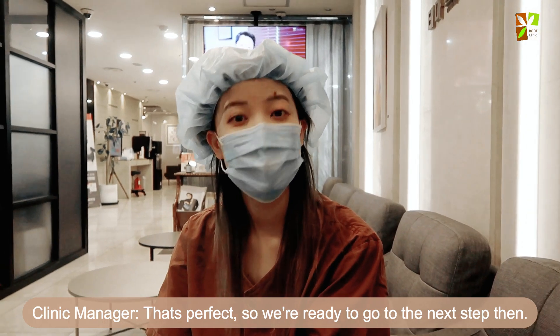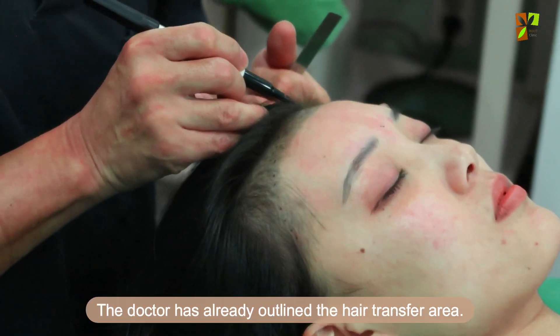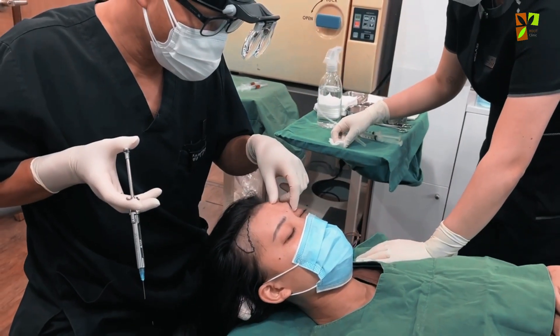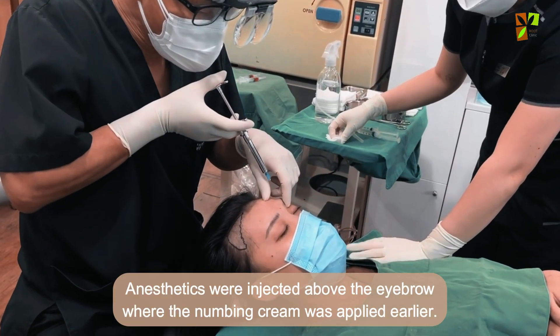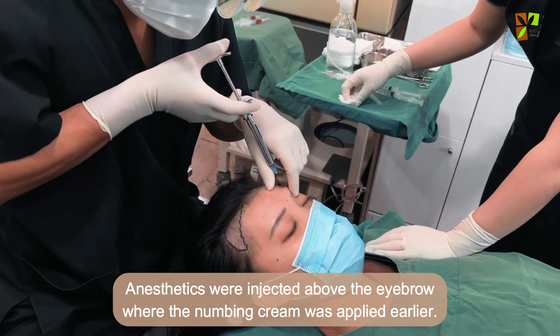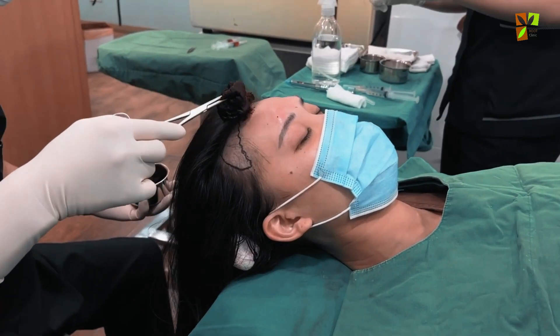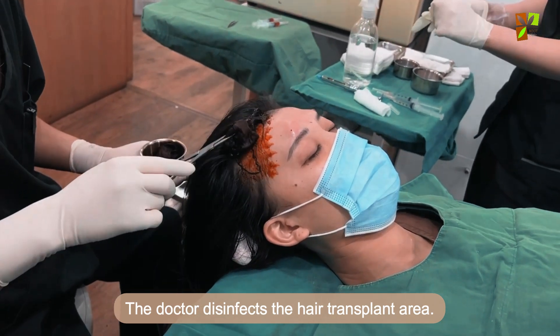The team is ready to move on to the next step. The doctor has already outlined the hair transfer area. Anesthetics were injected above the eyebrow where the numbing cream had been applied earlier, and the doctor disinfects the hair transplant area.